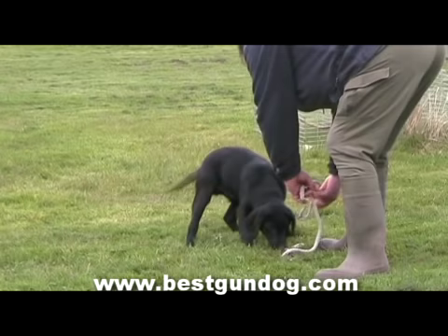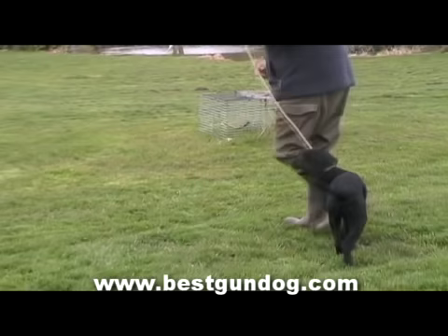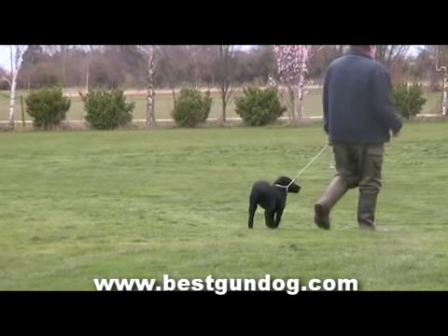You will notice that Sam is slightly apprehensive about the lead, but with Ron's reassurance there isn't a major problem. Ron now calls Sam's name and gives the smallest of tugs on the lead to let Sam know that he wants him to walk beside him. You can see a vast improvement in Sam's lead-walking ability, and with another week's worth of training both Sam and Ron will have it perfect.